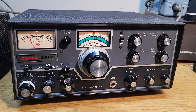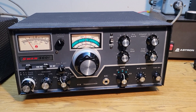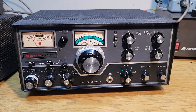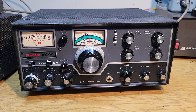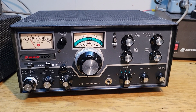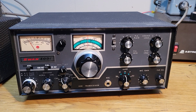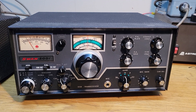All right, so once again the Swan Model 500C — I'm going to do a real brief demonstration of the audio. I did notice that it has less output on 40 than it does on 20. On 40 meters I was only getting maybe 75, maybe 80 watts, which is not normal, so I thought I'd check the other bands.